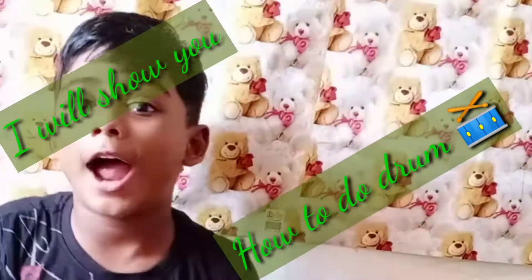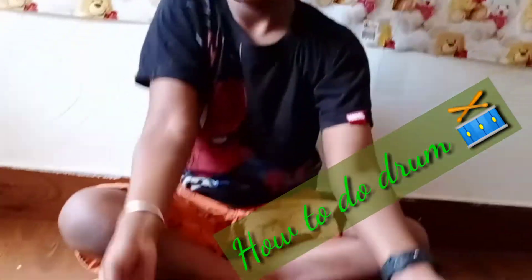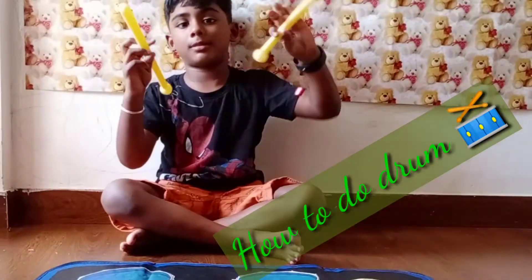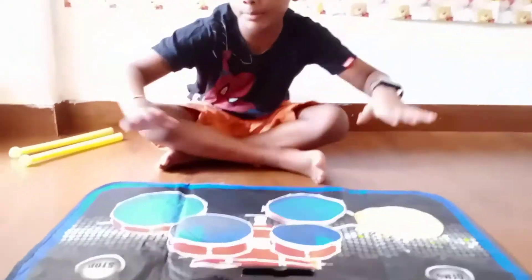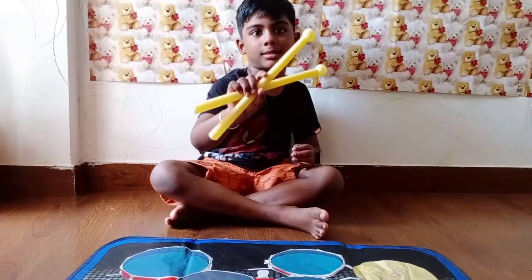Guys, this is Google and today I am going to place a drum mat. It comes with some drumsticks and as it is the button is half. I am going to place the drumsticks.